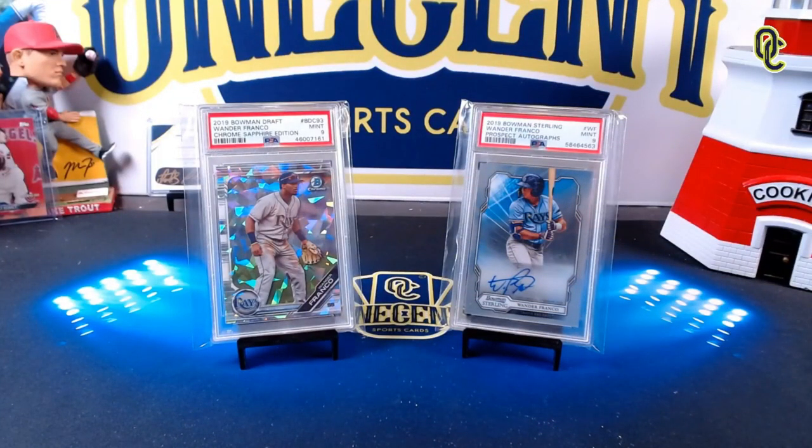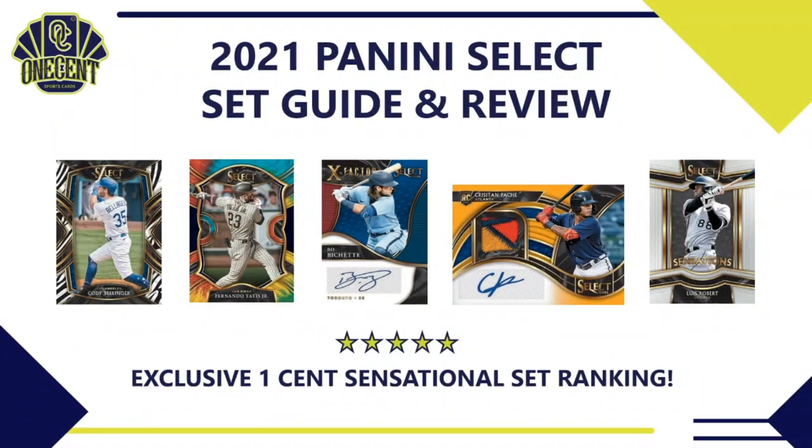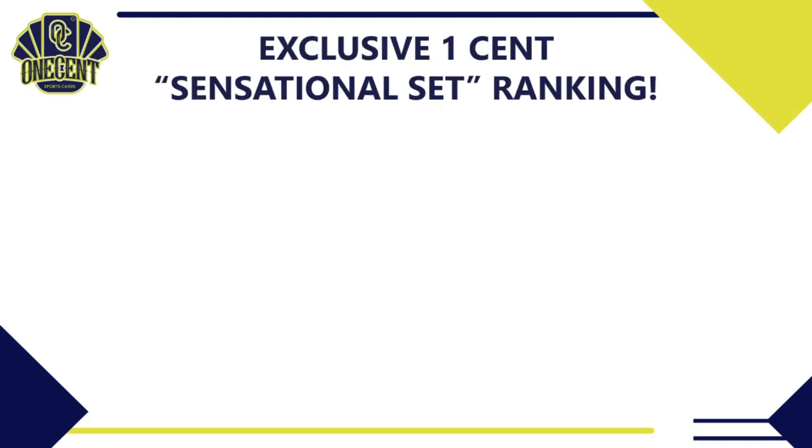Hey everyone, welcome back to One Cent Sports Cards YouTube channel. Baseball is barreling towards the All-Star break and we have a new mid-season set coming out today — it is 2021 Panini Select. The question on all collectors' minds is: is this a set full of fluff, or is there actual real stuff that we can chase? It's time to find out in this One Cent Sports Cards set guide and review.